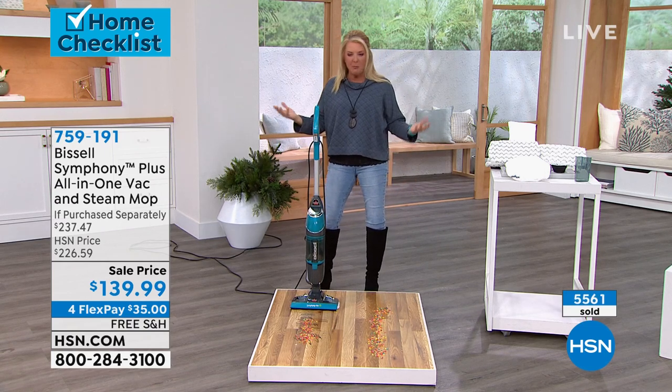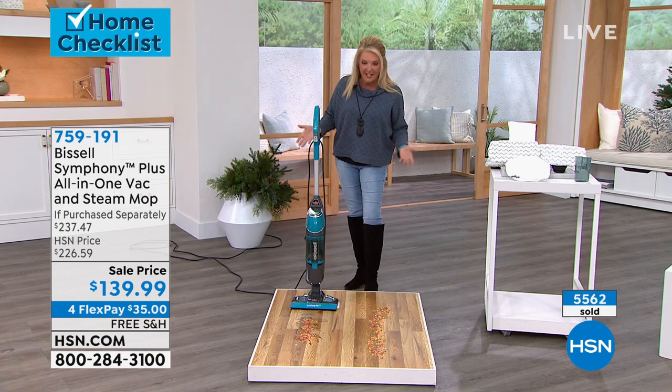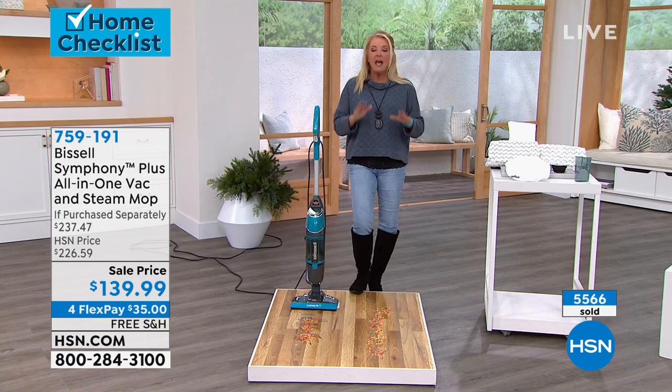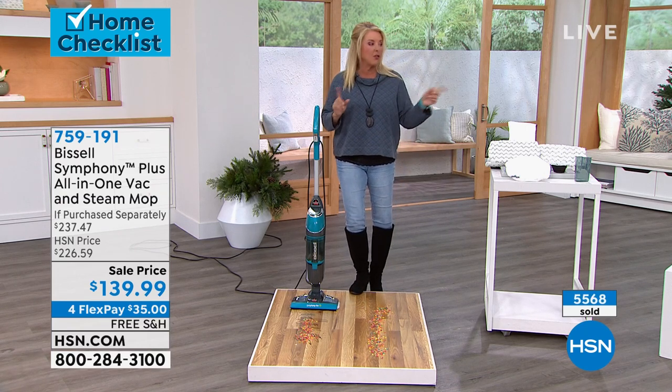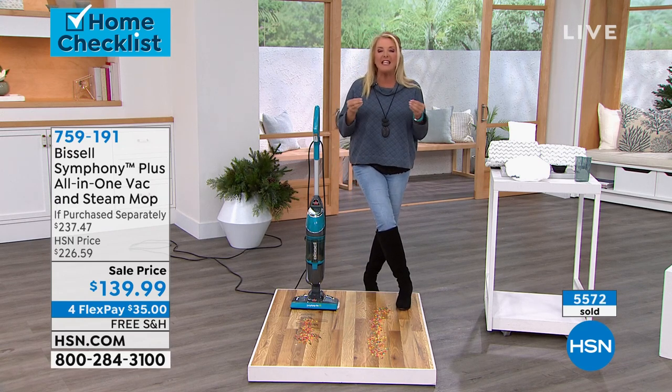That's why we've sold over — what are we at? Almost 5,600. And I only have about 800 left before this is sold out. And you know, it's very difficult because we all know what's going on getting these even in stock. Yes, exactly. Now, these are very, very different products and I use both of them all the time.